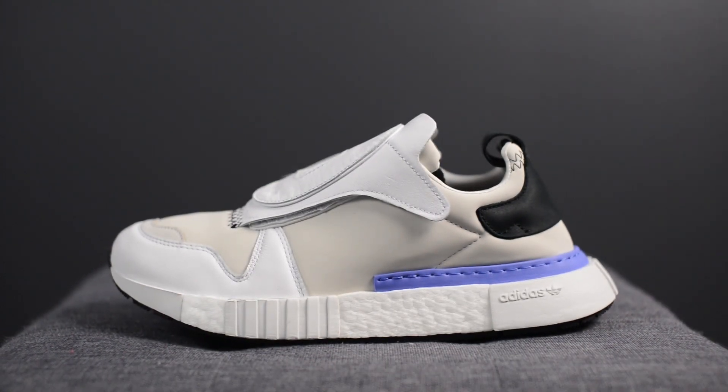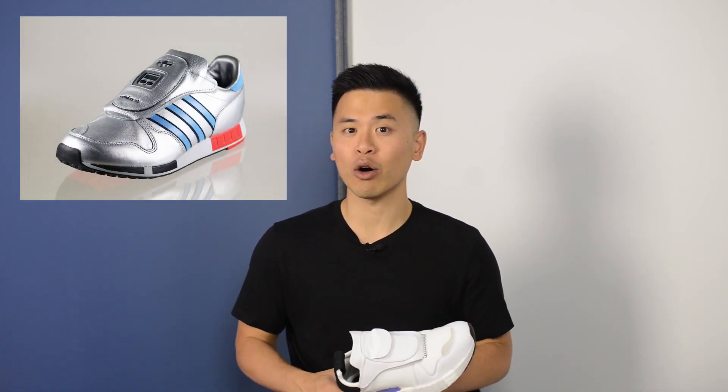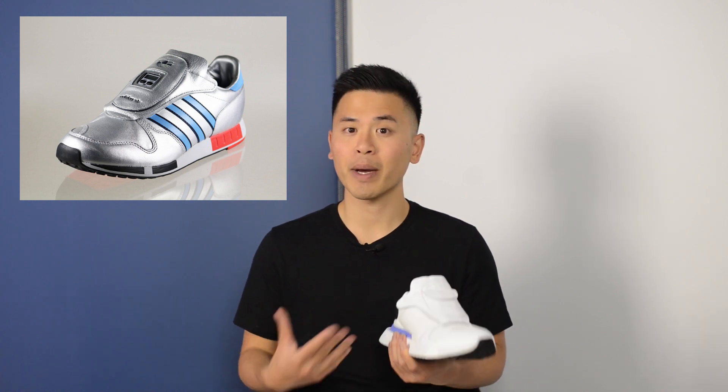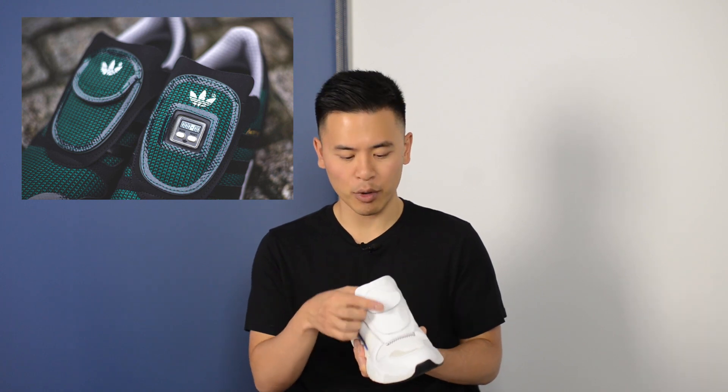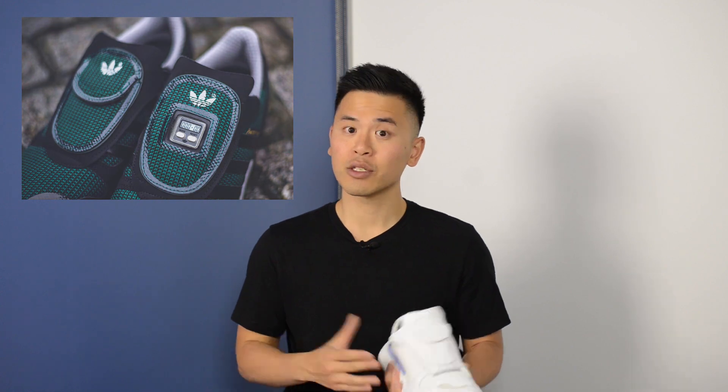The official colorway for this shoe is gray one, footwear white, and core black. Right off the bat, this is a very unique looking sneaker. If you're wondering why it looks the way it does, the design behind this Future Pacer is actually inspired by the 1984 Adidas classic called the Micro Pacer. The Micro Pacer is famously known for having that computer screen on the tongue and a mini computer chip that measured the number of steps you took, the calories burned, and the distance ran. That Micro Pacer was really ahead of its time, and Adidas is paying homage to that with this model.